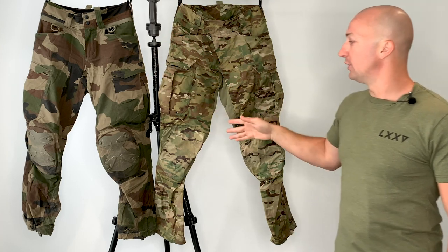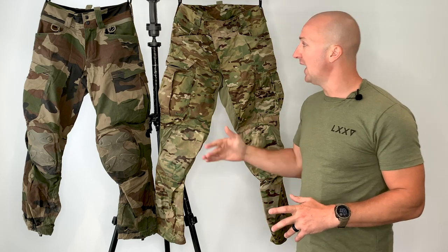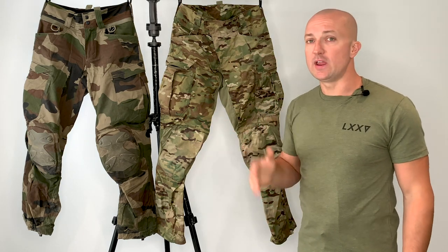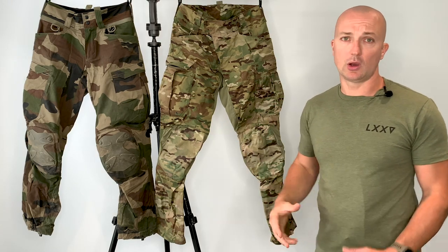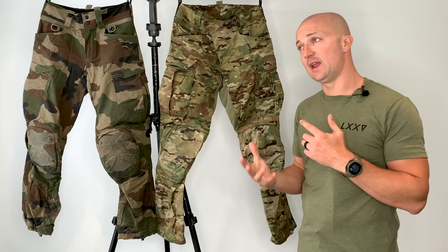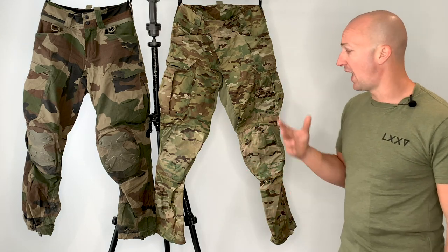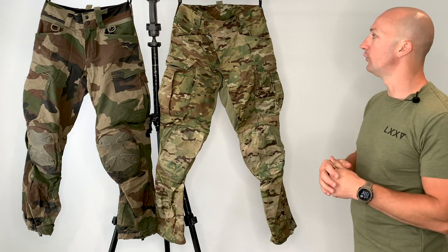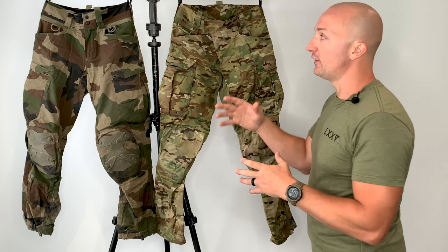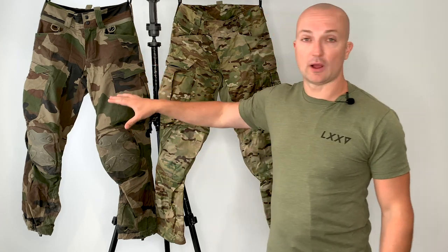You can pick these up in a variety of different patterns. The Operator Mark 2 comes in a variety of different colors — more casual colors, more workwear colors too, in tan, mass gray, black, and tons of other camos. If you want to check that out, I'll make sure it's all in the link below. Starting off then, there are a few key things about the operators that previously I thought were a really nice touch but have definitely been improved upon.